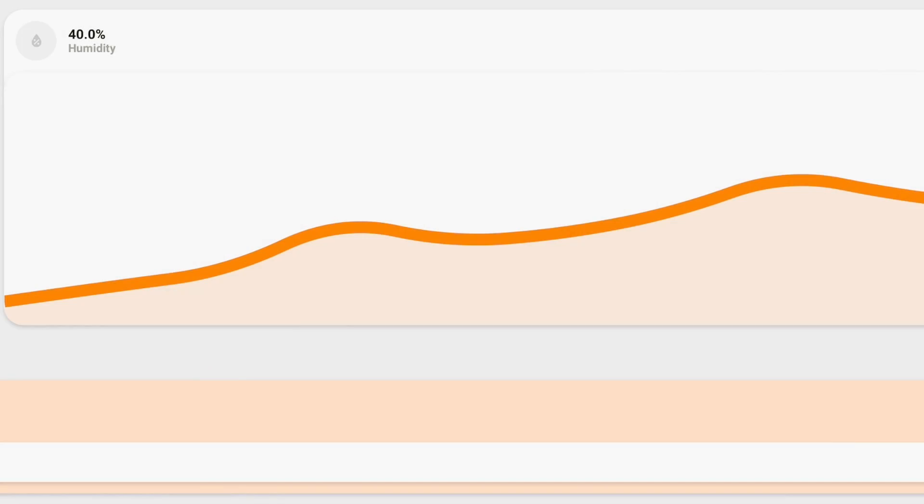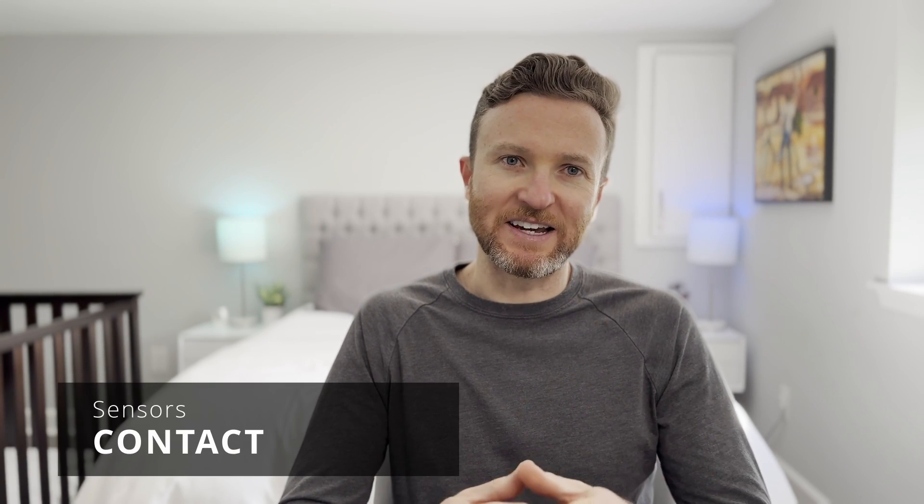Another sensor that may get combined with brightness and temperature is a humidity sensor. These tell you the percent humidity level in the immediate area. One way to use this is in a bathroom — if you have a smart exhaust fan, you can tell it to turn on and off based on the humidity level from taking a shower. Otherwise, you could open up a window to let the steam out, and for that you might want a contact sensor.